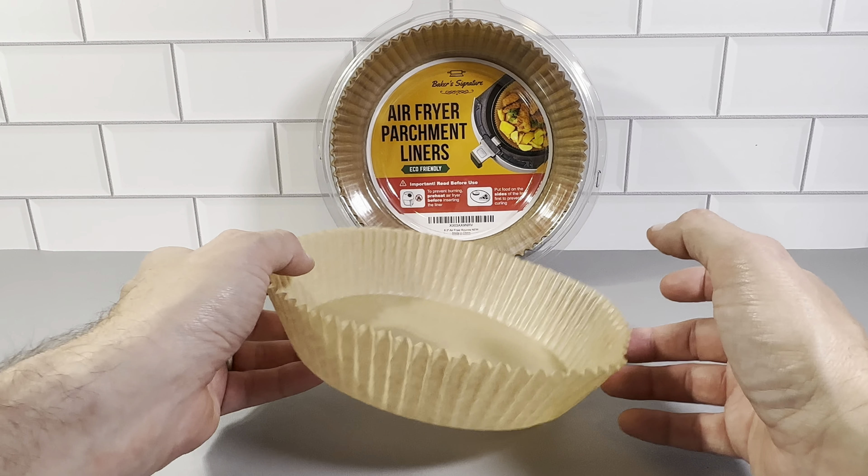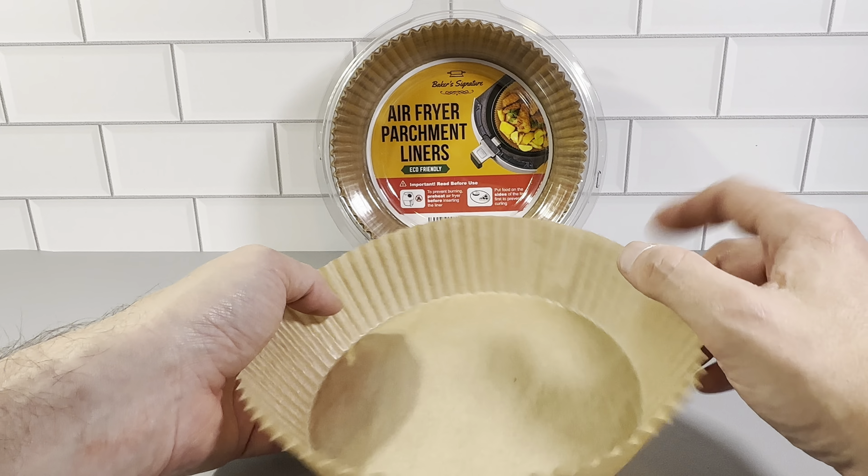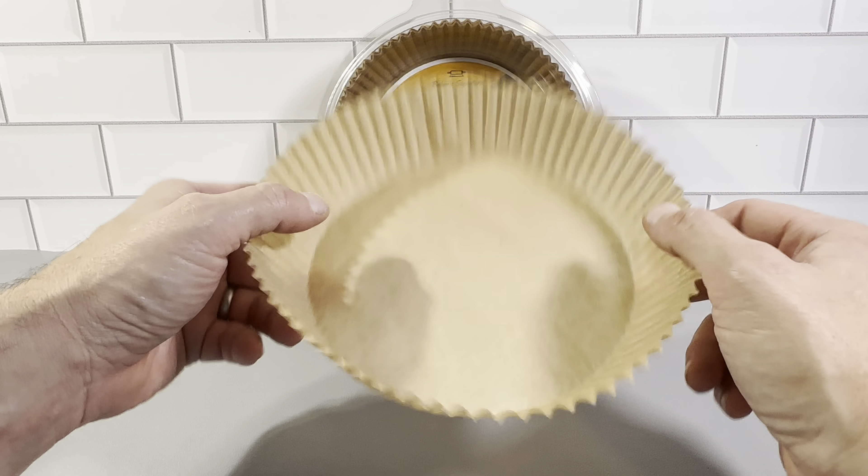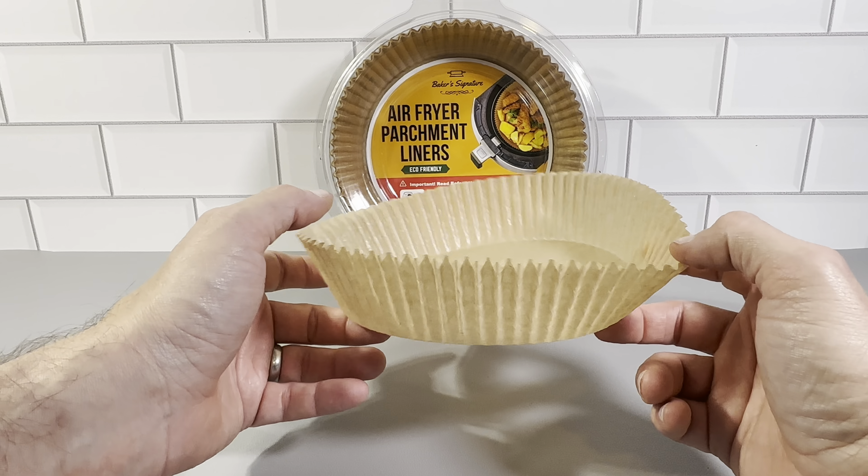This is the Baker Signature Air Fryer Parchment Liners. These are really great. These are the 6.3 size, which is pretty much going to fit a standard size round air fryer. This works in a lot of different ones.